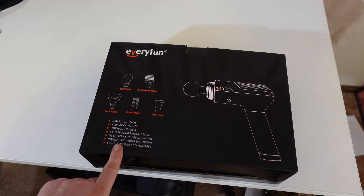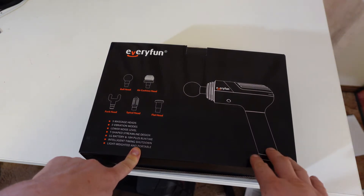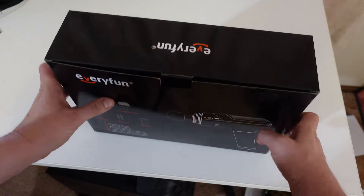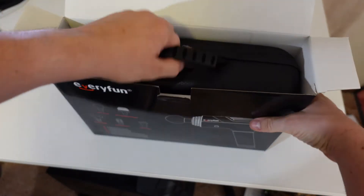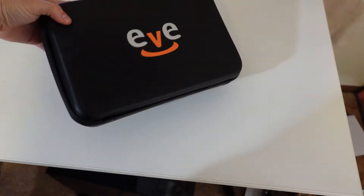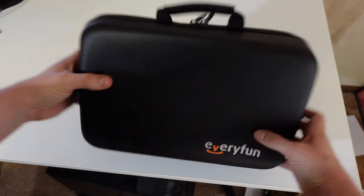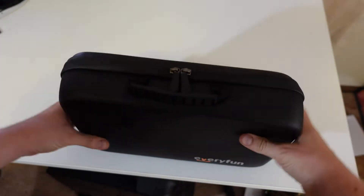That'll be another interesting thing to try out. Intelligent timing shutdown — so I guess it times itself, we'll find that out. Light, weighted and portable. Let's crack this open — and it looks like we have an actual case. It's a soft case, as you can see it squishes pretty well.